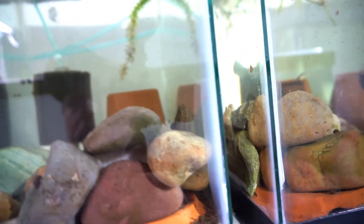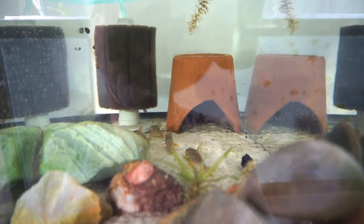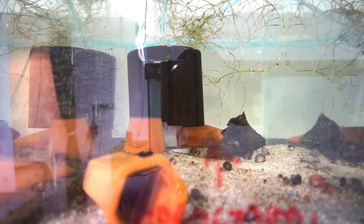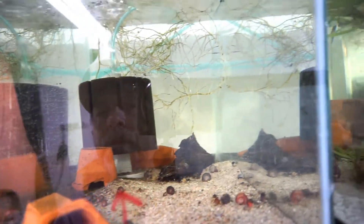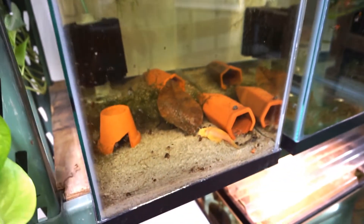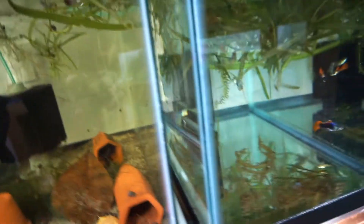Here is my stirbai breeding - these are going to go on a 20. They're holding in a 10 right now. This is my red bushy nose - she's probably hiding behind there. I just pulled the male out because he's been breeding - he's had two bunches of fry about 30 each and I just want to give him a break. These are my albino green dragon.